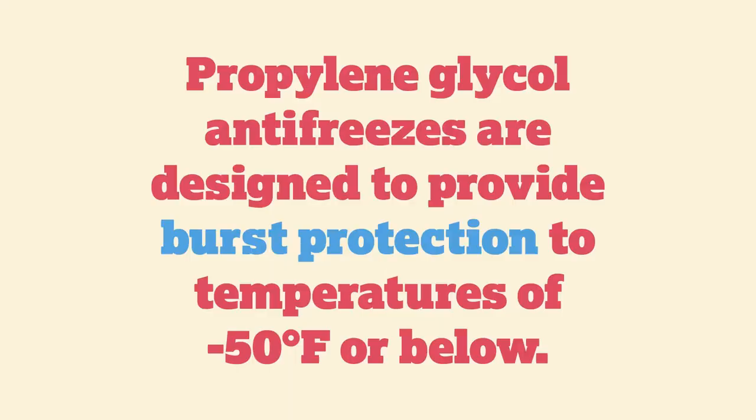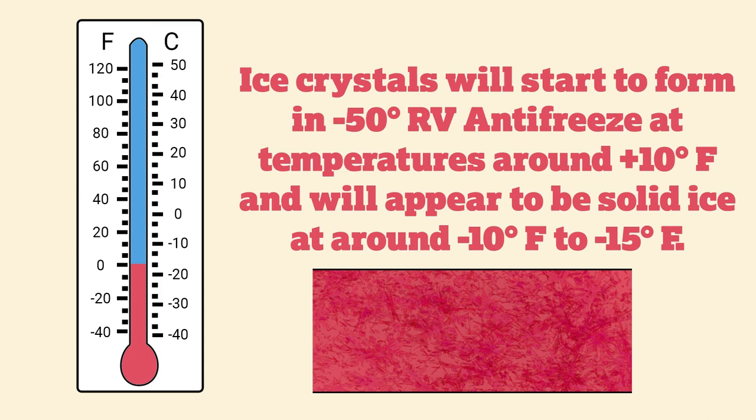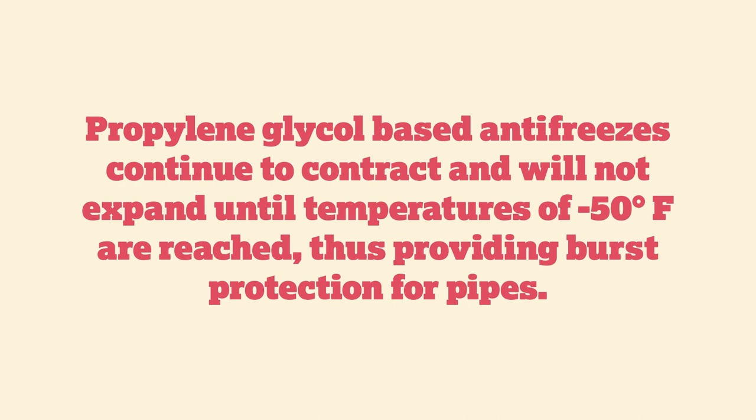Propylene glycol RV antifreeze is designed to provide burst protection to minus 50°F. There are minus 100 products out there, but we primarily use minus 50. Ice crystals will start to form in minus-50 antifreeze around 10°F. At minus 10°F it will appear solid — it's actually slushy, not solid. It will continue to contract, not expand, until it reaches minus 50°F.